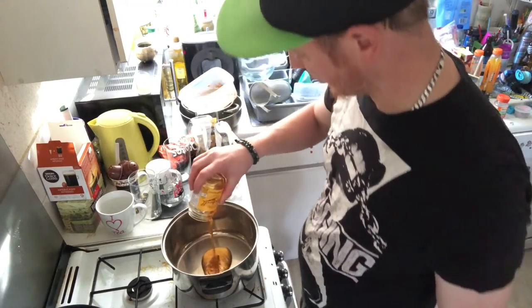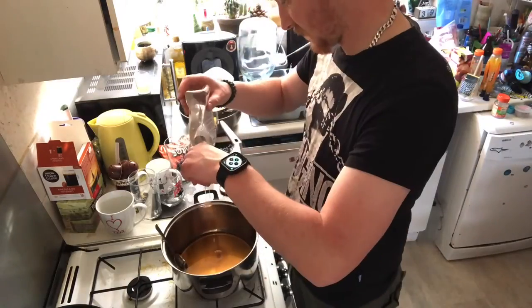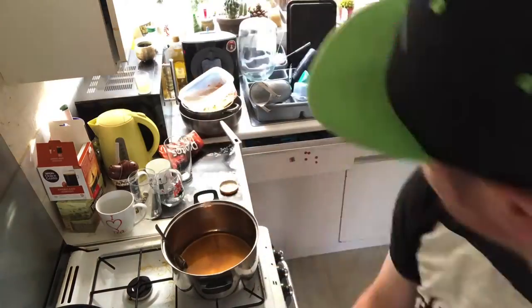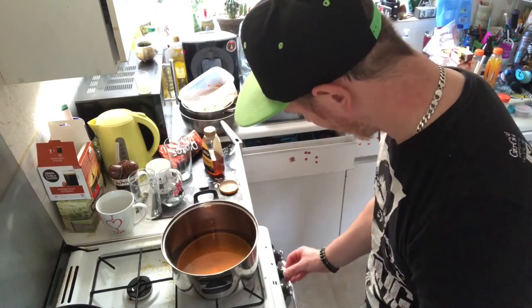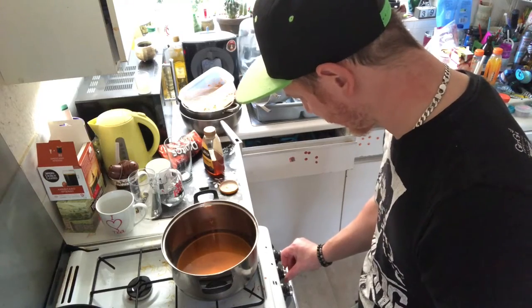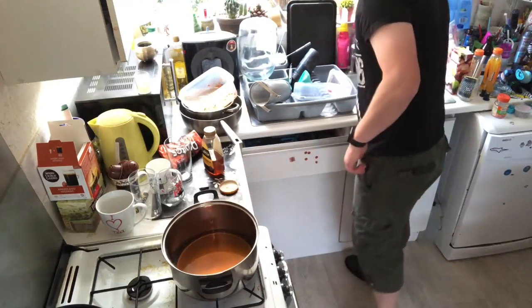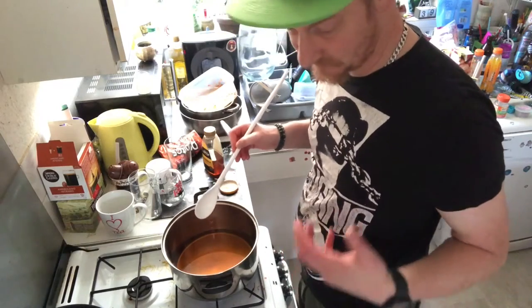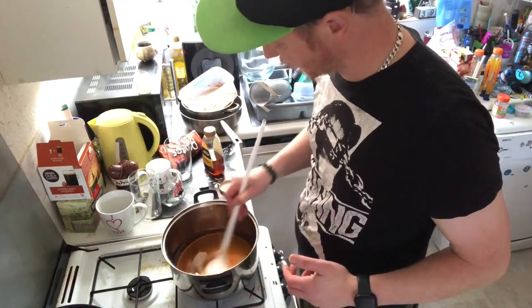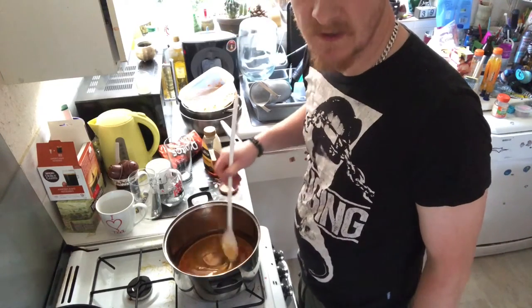Get all this honey in there — which could take some time so I'm going to speed it up so as not to bore you. The honey is in there, we're now going to turn it on. I'm not going to have it on a mega heat to begin with because I don't know what's going to happen. I'm going to have to stir this continuously for 30 minutes because that is what you have to do, otherwise it will burn. I don't want to waste all that honey, so I'm just going to keep stirring it.